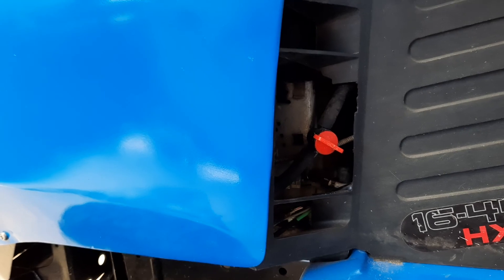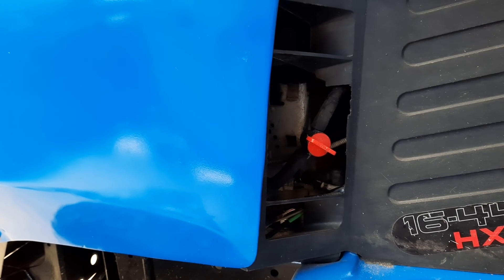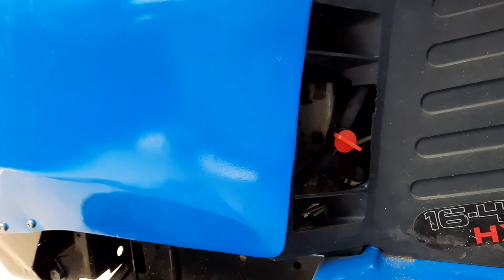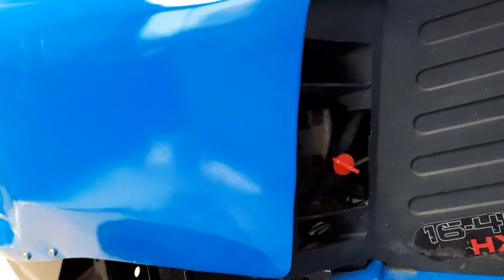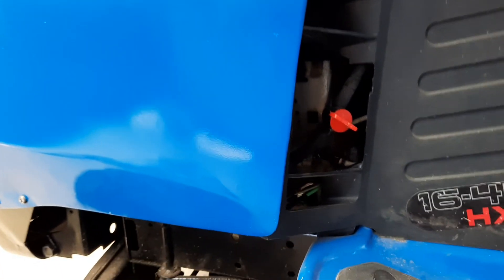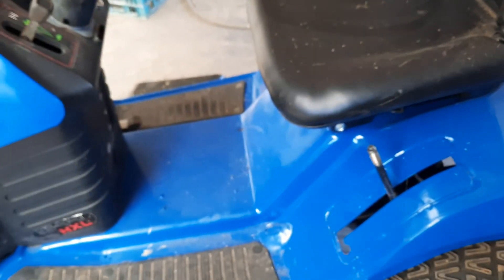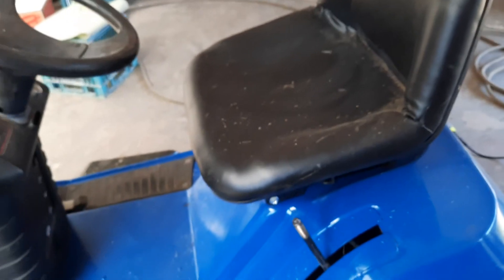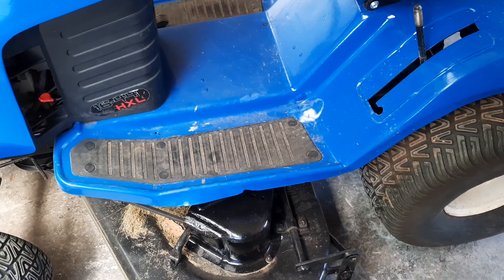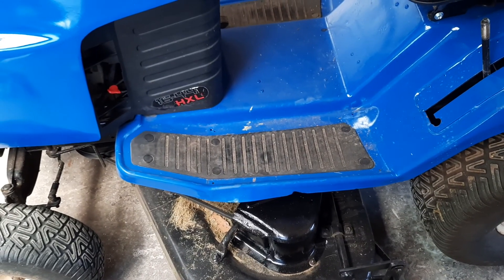And even though I drained the petrol out and put new oil in it, it still managed to grow the big end and throw it. In some previous videos we decided to clean it up. All this deck here was rusty, there were big tears in the seats. The lifting mechanism for the cutting deck wasn't working very well.